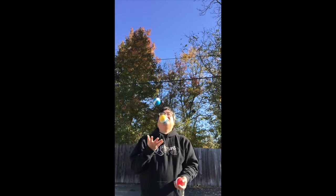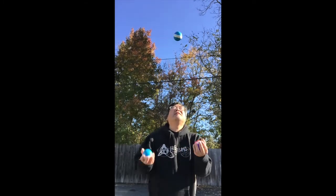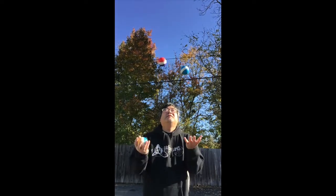After you've let the two balls go, you can throw that other ball and go back into the cascade, or go into columns — the possibilities are endless. Good luck.